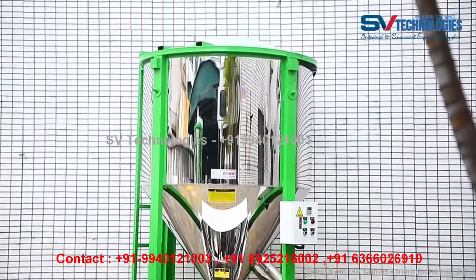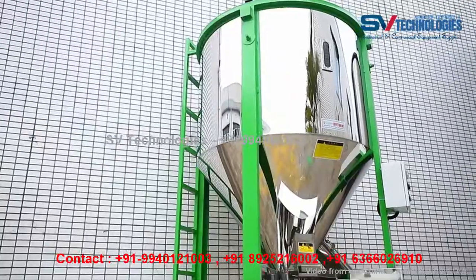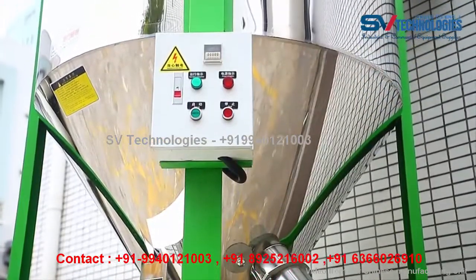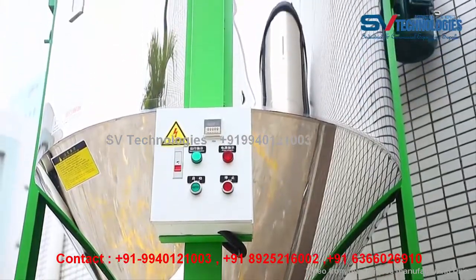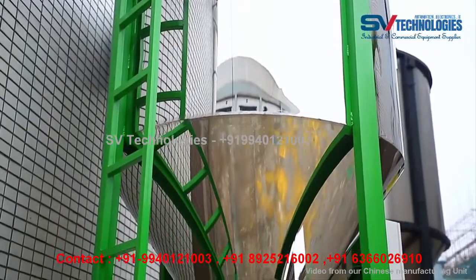Hello everyone, welcome to SV Technologies. Here we are going to see about the vertical granule mixer. This machine has two types of operation: with heating function and without heating function. The mixing material will be preheated to reduce moisture content.